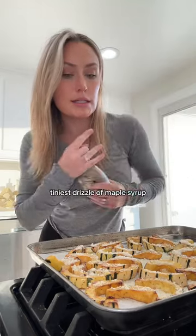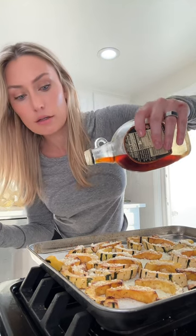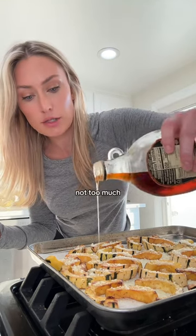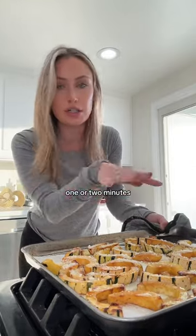The teeniest, tiniest drizzle of maple syrup. Not too much. And I'm just going to put these in for like one or two minutes, just until the cheese melts.